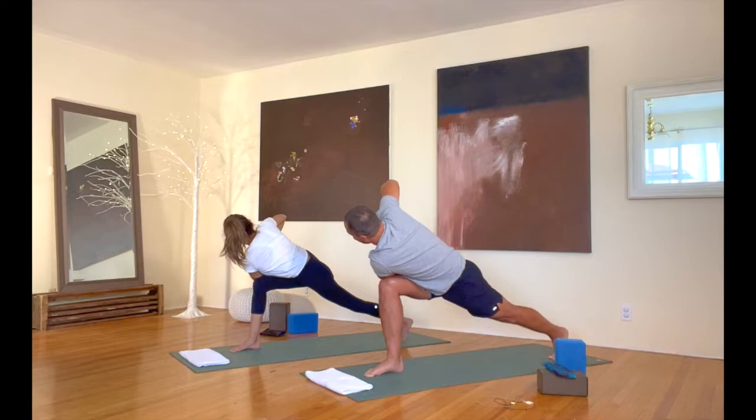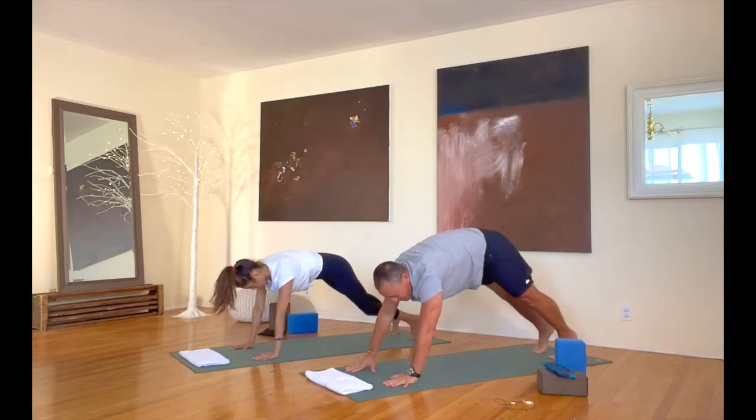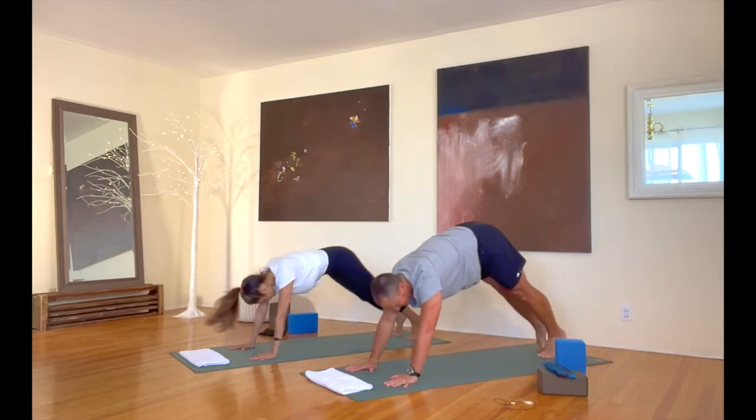Release your hands down to the floor. Good. Step back into plank — we're lowering down again. Into up dog, and back into down dog after that.